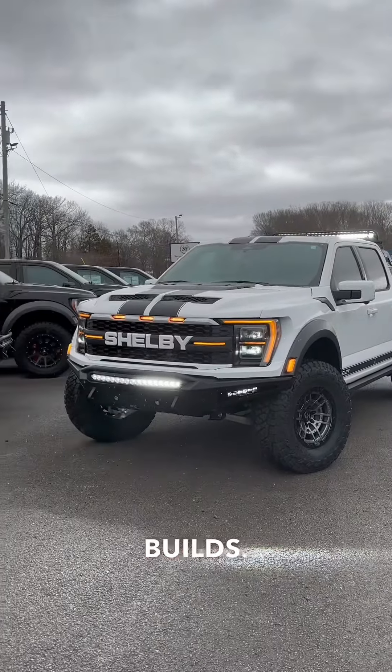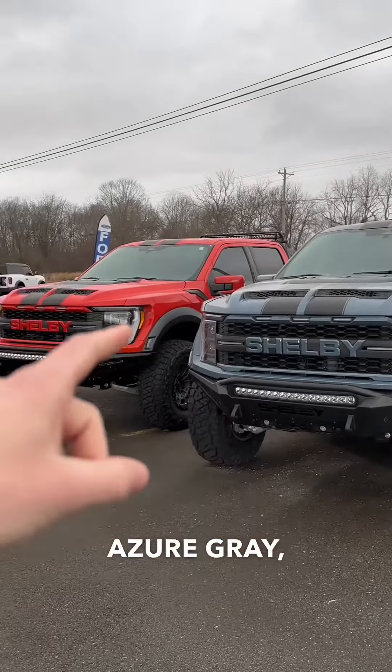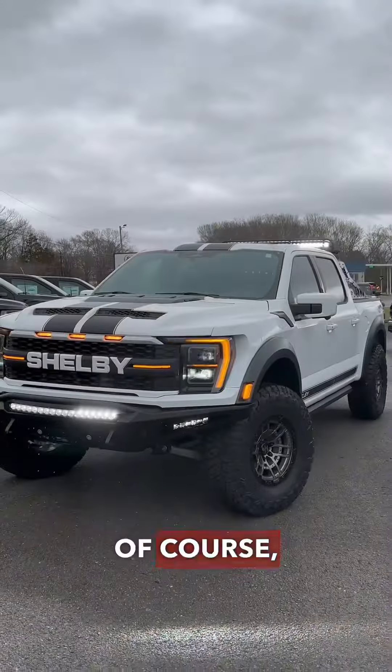This is one of my favorite builds. We've got it in agate black, antimatter blue, azure gray, coal orange, and of course Oxford white.